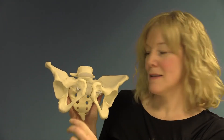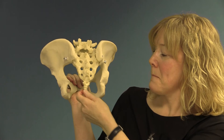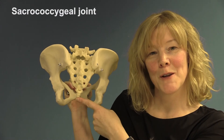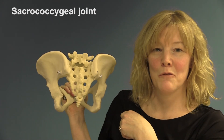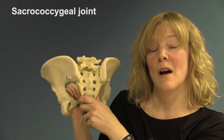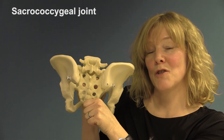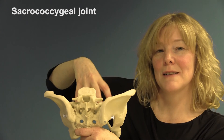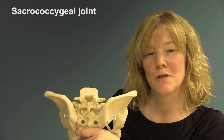So we've got one symphysis pubis, two sacroiliac joints, and finally at the back we've got the sacrococcygeal joint — between the sacrum and the coccyx. This is also a synovial fluid-filled joint, which allows a little bit of movement. The hormones progesterone and relaxin work on these joints as well, allowing the sacrum quite a bit of flexibility during childbirth, so that the inlet and outlet of the pelvis can increase greatly to allow the baby to pass through during normal childbirth.